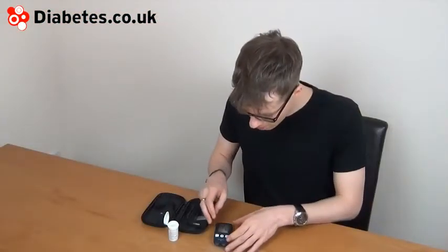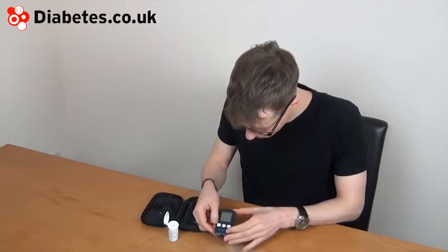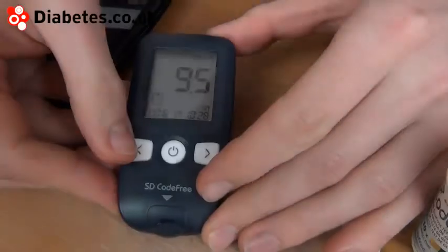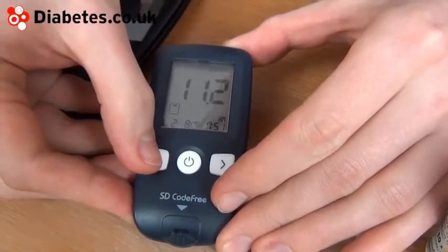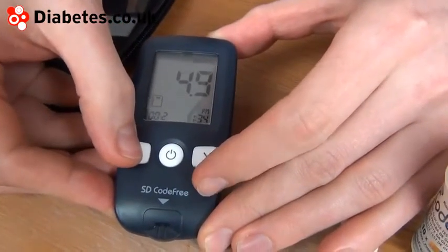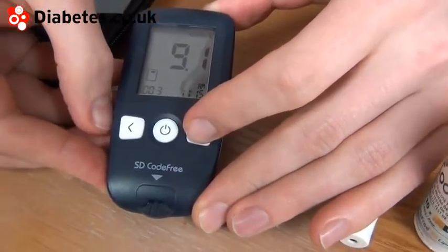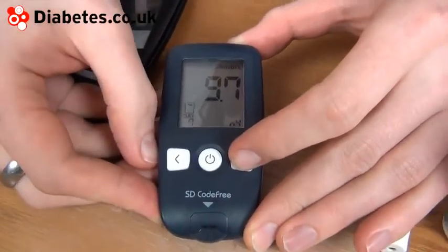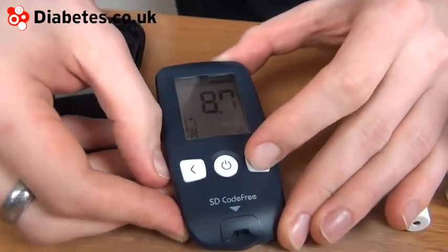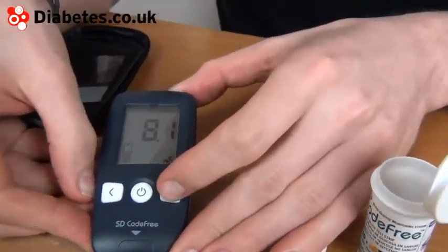The meter has a range of averages you can view, and you can see your past results. Using the left button you can scroll through the previous readings, and using the right button you can look at the averages — the 7-day average, 14-day average, and the 30-day average.